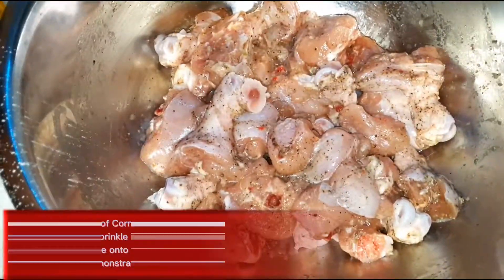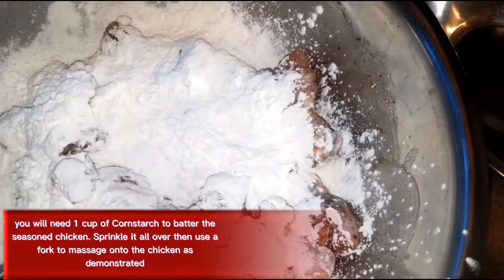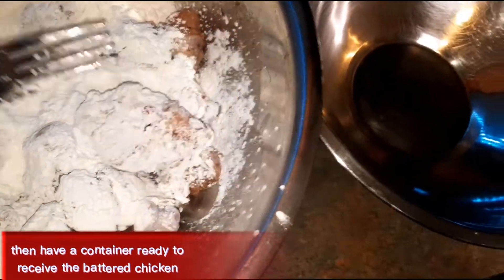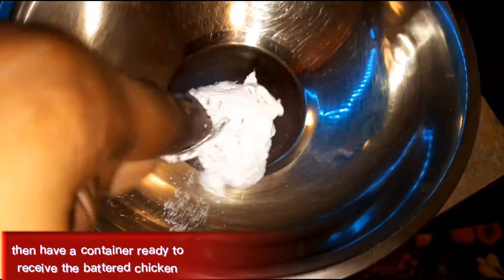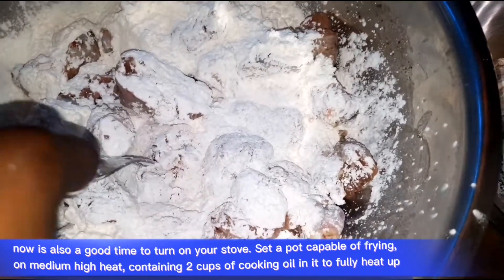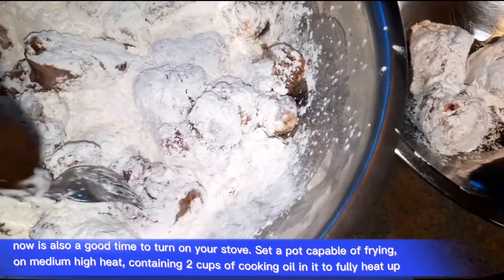I have one cup of cornstarch measured out and I'm just going to be sprinkling it over the chicken. Then I'm going to spin some pieces around in there, shake off the excess into a separate container, and transfer the coated pieces into a bowl. Do that for each piece of chicken until all are covered. Now is also a good time to put on your pot since you're going to need to be frying these — place your oil now so it gets a chance to heat up nicely.